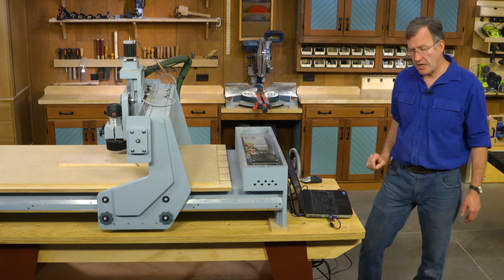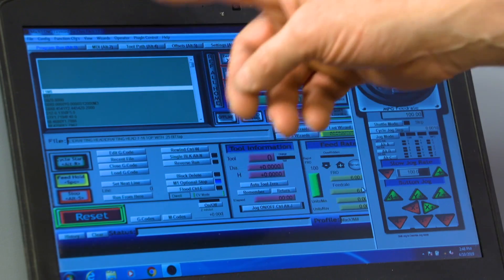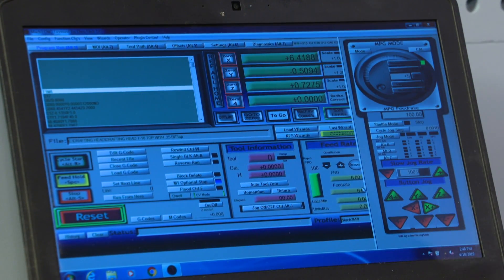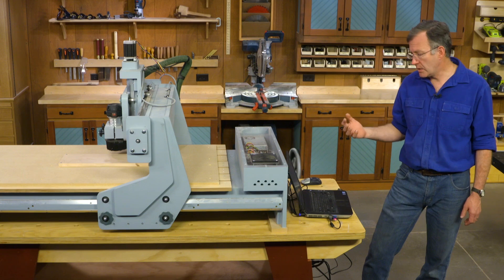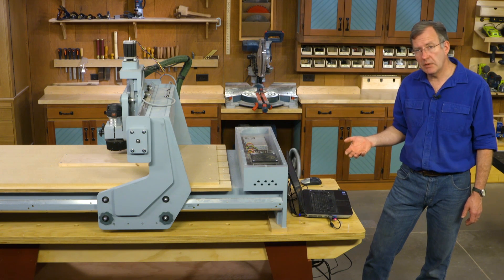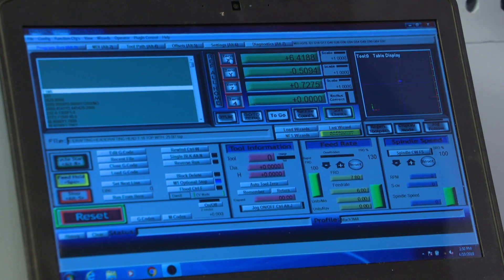Once you've established your travel and you're content with that, you know how to move your router back and forth. There's a feed rate which you can adjust up and down as the machine is actually running — if you find you're moving a little faster than you want, you can slow your feed down, or speed it up. One of the things we need to do before initiating our program is zero out the router.